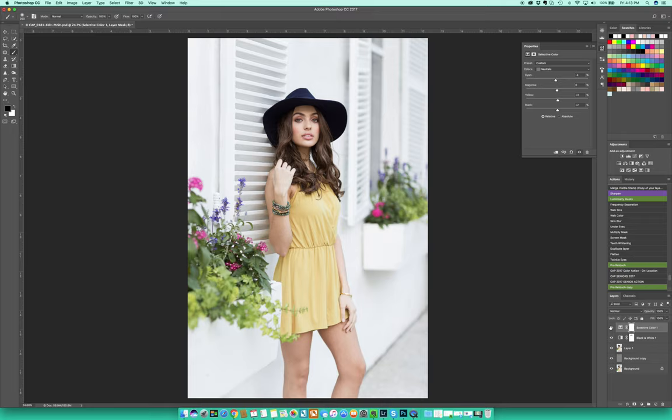As you can see, it brought in a lot more color saturation around her skin — her skin tone has more depth to it rather than looking gray. You can go through each one of the colors in Selective Color and it will do something completely different to the photo, but Neutrals is my go-to. Feel free to go through each one and play around to see what it does for your photo.